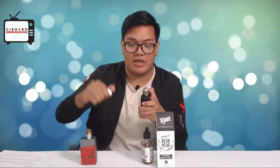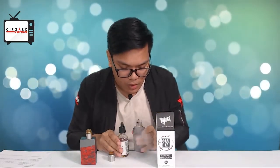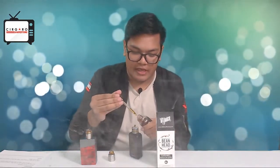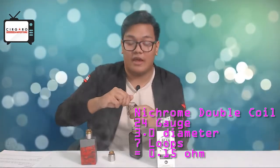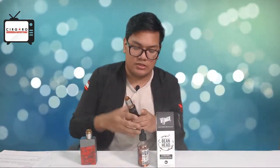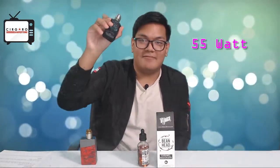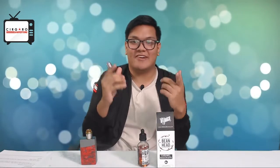Let's try this on the double coil — quite excited about this. We're using the Pyro Mini with the Pyro V1 RDTA. It's the same build: nichrome double coil, 3.0mm diameter, 24 gauge nichrome, seven loops, which should give you around 0.15 ohms — perfect for cloud chasing builds. I'm vaping this at my standard 55 watts.